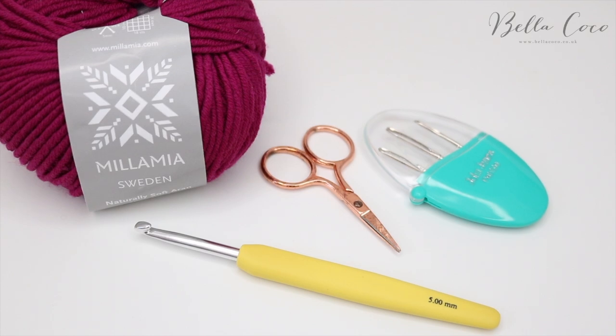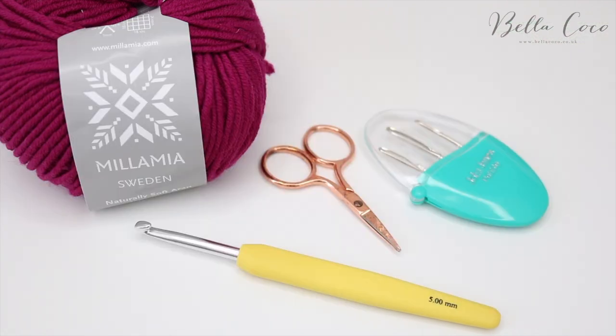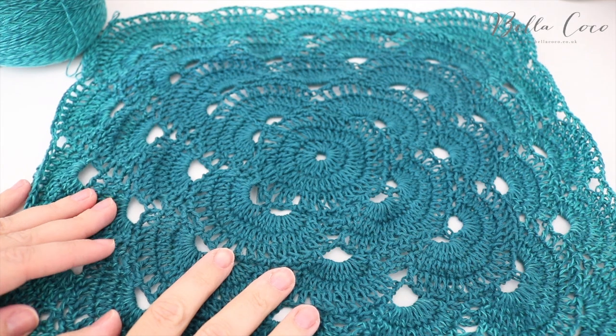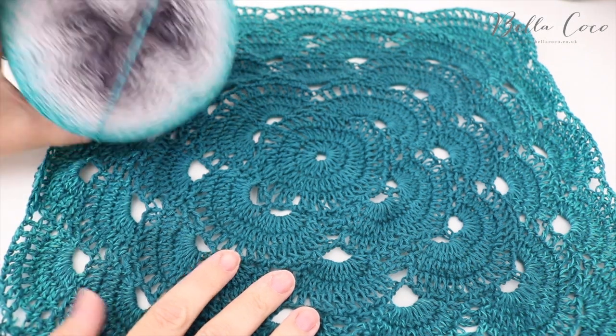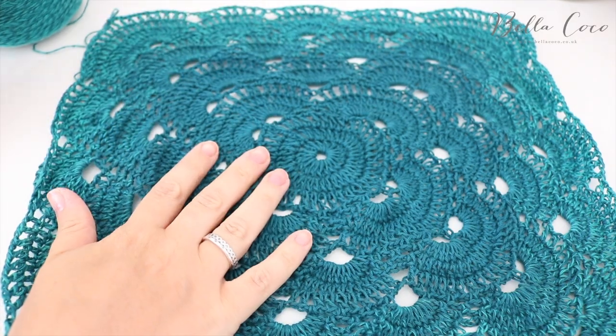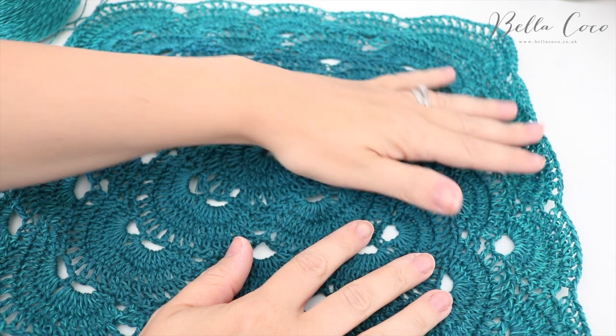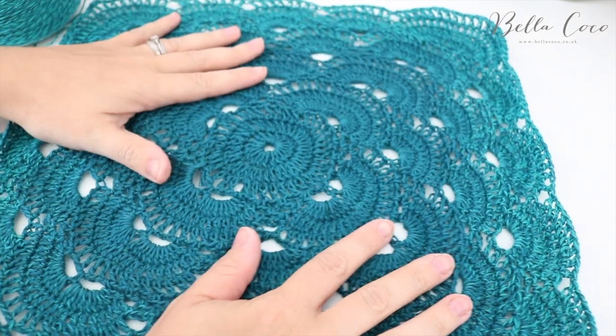Before I get started, if you don't subscribe to my channel already I would love it if you subscribed to watch more videos, and don't forget to click that notification bell to see my videos when they first go live. Here is an example of one I've started already using the Shepsis Whirl, and it's working up beautifully — you can see the colour fade starting to happen around the edges.